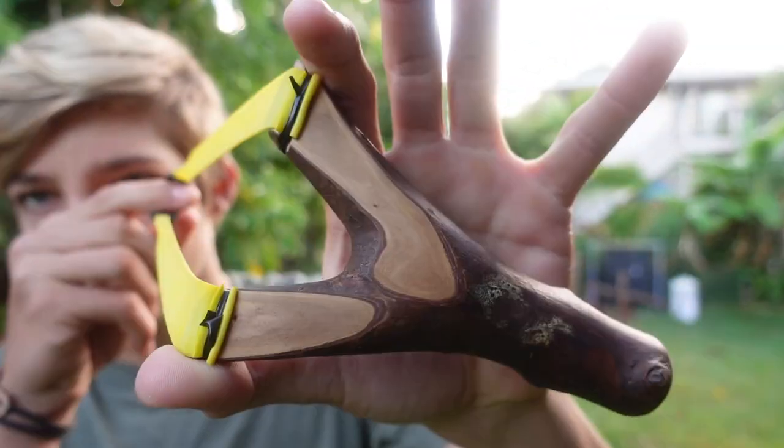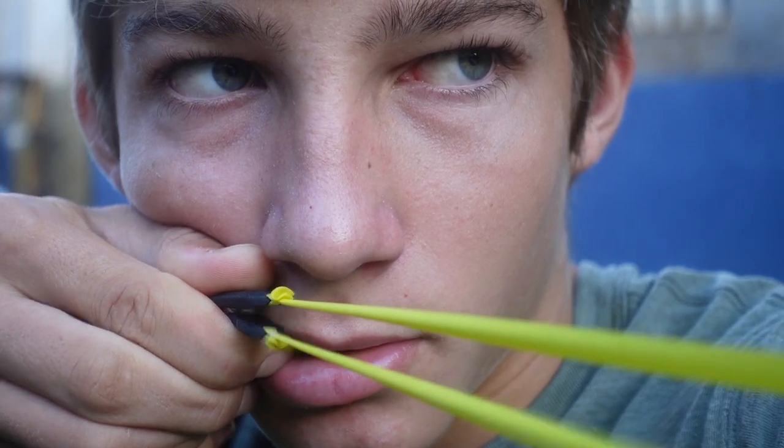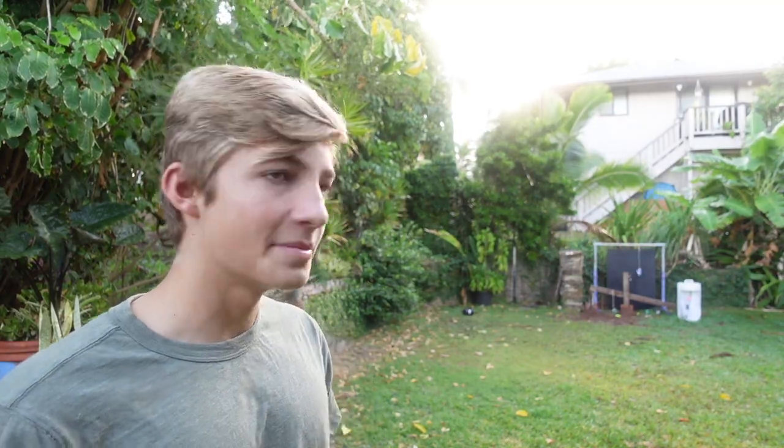First off, we're using a beginner slingshot — link over here if you want to see how we made that. The first thing you need to practice is consistency. Consistency back here is going to end up in consistency on the target. That means keeping the same anchor point, shooting the same every time, same stance. Basically the more things you keep the same and repeat, it's going to be better for your accuracy. That even goes for the same setup that you're using.